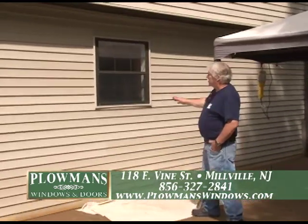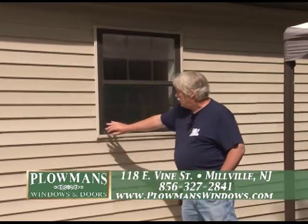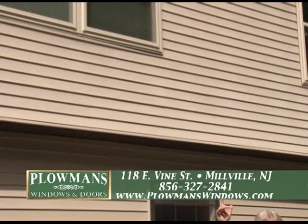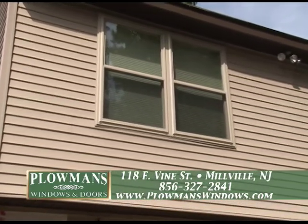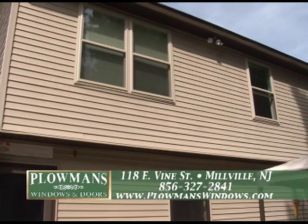We're showing you here basically one of the original windows before it was touched as far as siding — a before shot so you can actually see the window. You can see the J channels on the window. Up above, yesterday they did some of the twin windows up top. You can see the difference between the two windows — one the aluminum, versus the vinyl and beige. That has its own built-in channels on it. So that's a comparison.